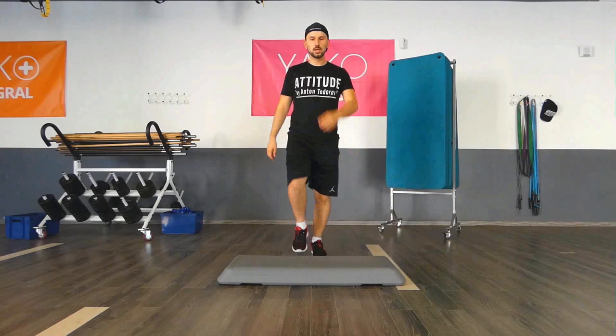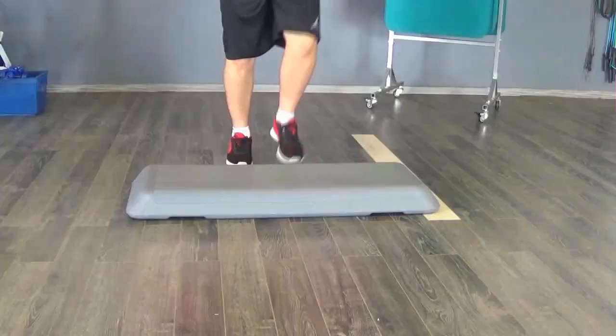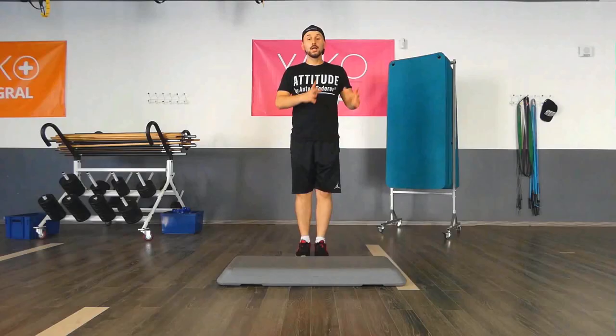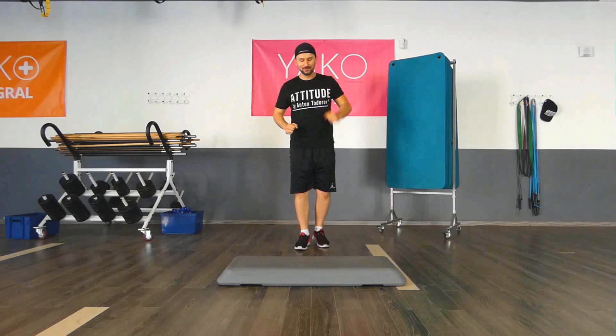When you have the feet moving, relax a little bit your hands too. Now that I have this low tempo I need to go a little bit faster to adapt to the music. One, two, three, four, five, six, seven, eight. One, two, three, four, five, six, seven, eight. Great!